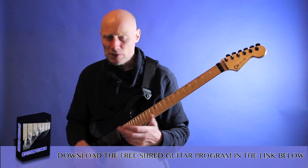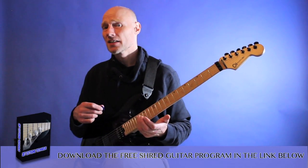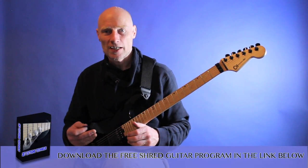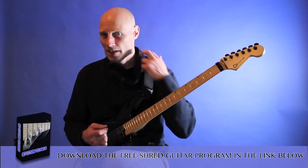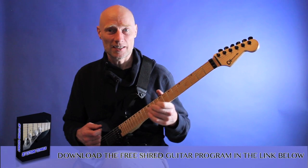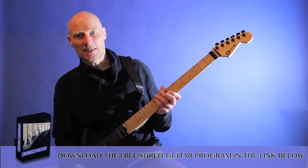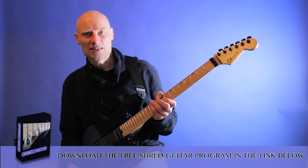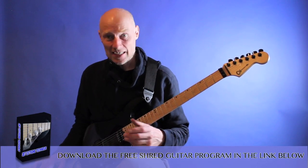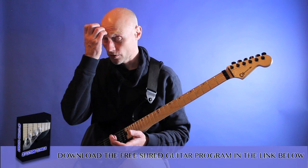I think we can all agree that it sounds fast enough — it's not ridiculously fast, but you'll get a much higher quality of sound instead of really, really ridiculously fast playing that doesn't sound that good. I'm sure you've heard it before: really fast alternate picking runs that just don't sound right — they're kind of off. You don't need to play at tempo 300 sixteenth notes or something like that.